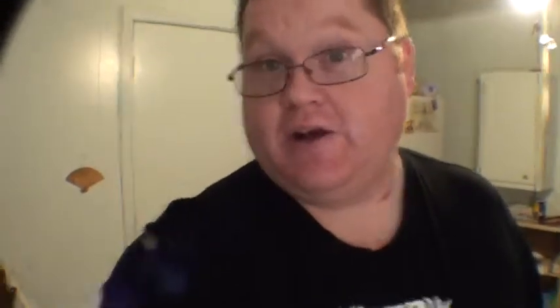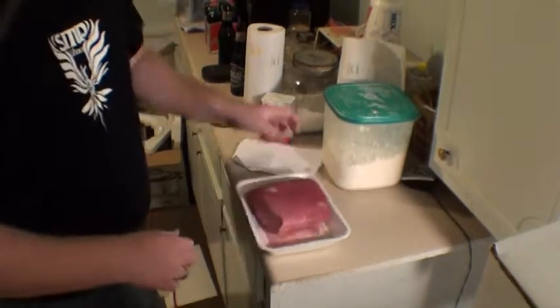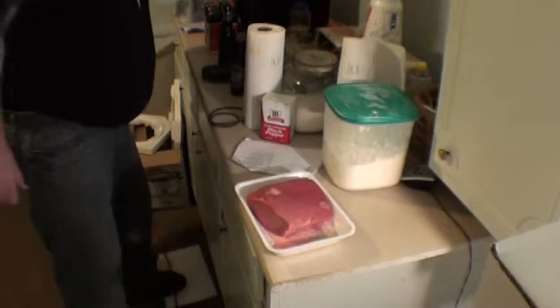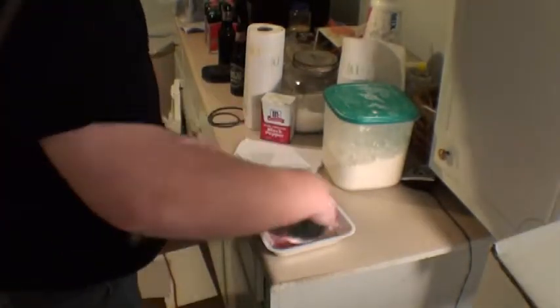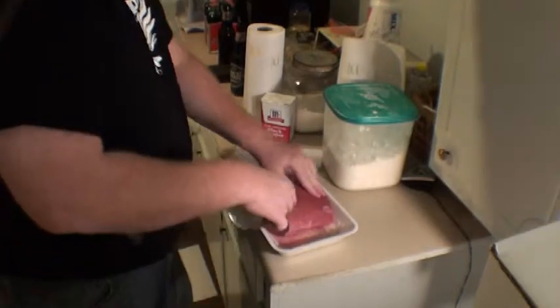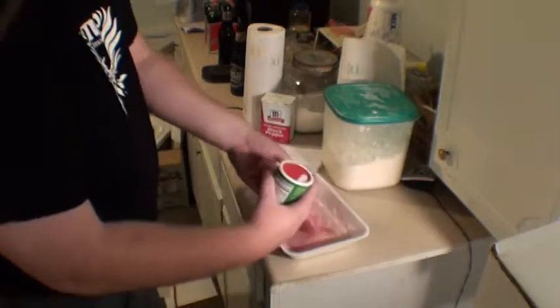I'm over here getting this ready to go. This is my round pot roast. And basically what I'm doing is I'm throwing a little bit of seasoning on it, rubbing it all in.